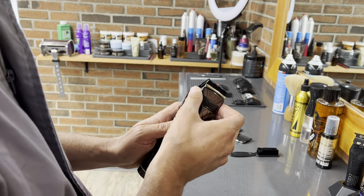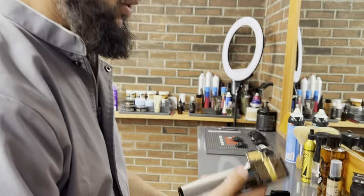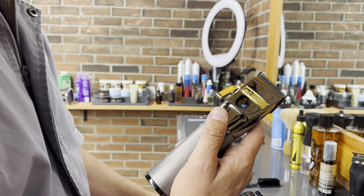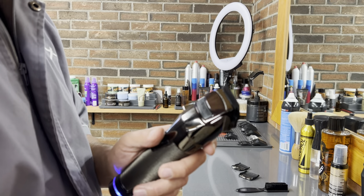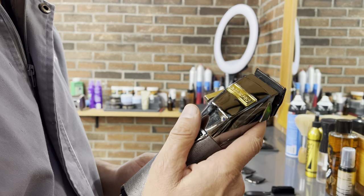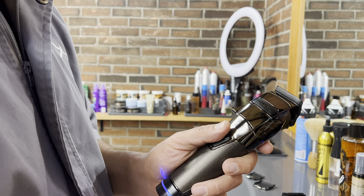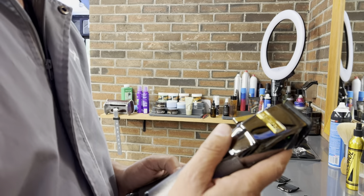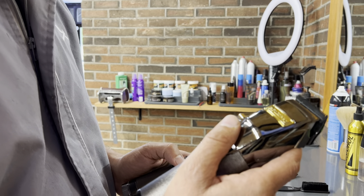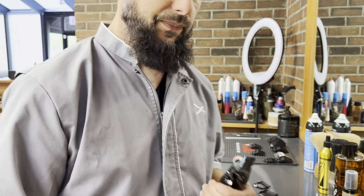Let's talk about the sound. The older BaByliss clippers are quite quiet, but the SnapFX — very noisy and very loud. I actually prefer the sound on the older ones. The SnapFX blades are noticeably louder.